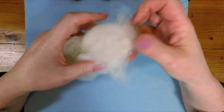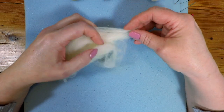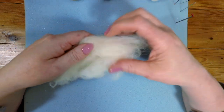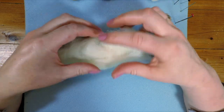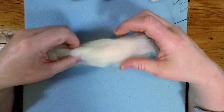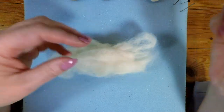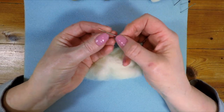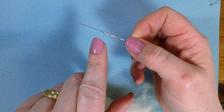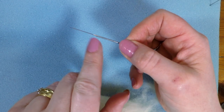So if anybody is not familiar with needle felting, needle felting is when you get wool from a sheep. This is wool that hasn't been spun, so you can't crochet or knit with it yet. But it has been washed and carded, which means it's sort of pulled through combs to remove the curl in it that you would have had when it was on the sheep. And then you use a special barbed needle.